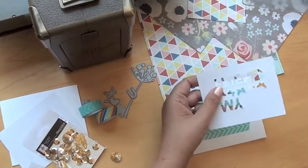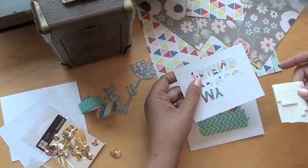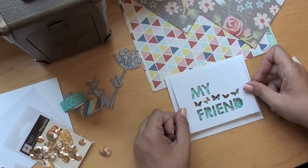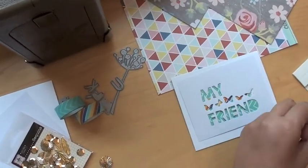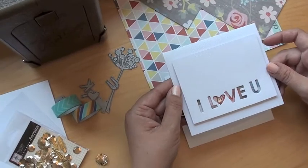Then I would take these pop dots and you'd want to put them — you really only need three or four around the edges. And then it's going to lift it up so you have this shadow effect. Do you see that? Just show you again how that looks in the end — shadow effect. I love it, isn't that fun?